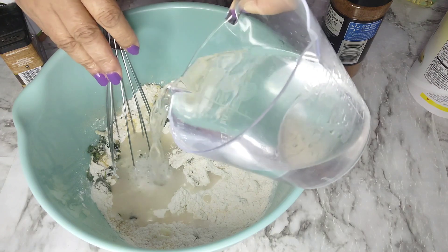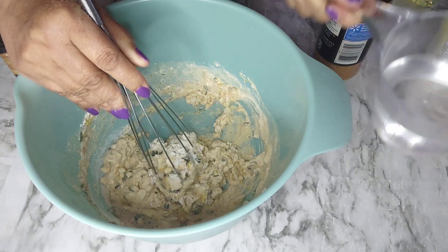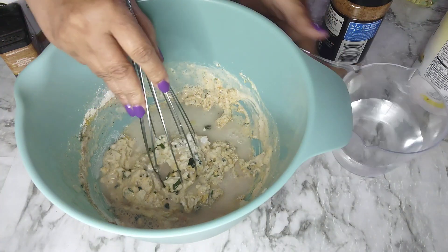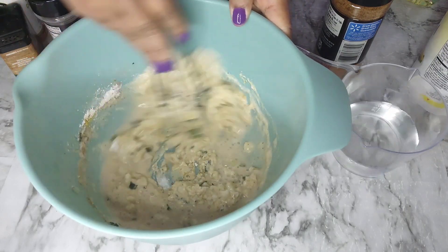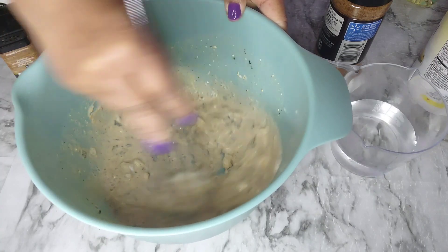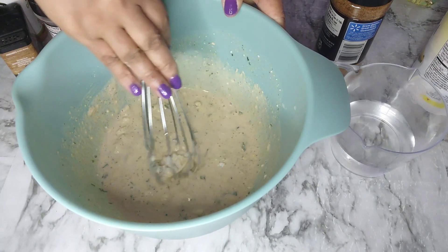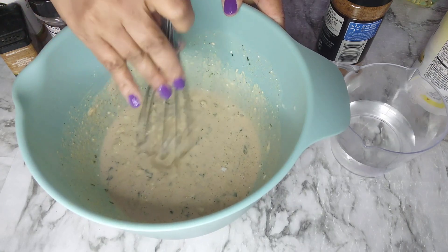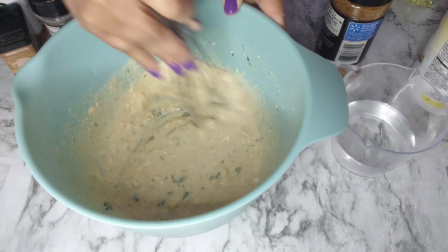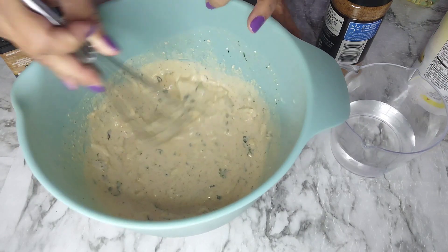We are going to add our water. We want a consistency a little more liquefied than pancake mix — we don't want it too thick because we want them to fry pretty flat. Stir all the ingredients together in one bowl, which is so nice and easy. This tastes so good, you guys, I'm telling you!